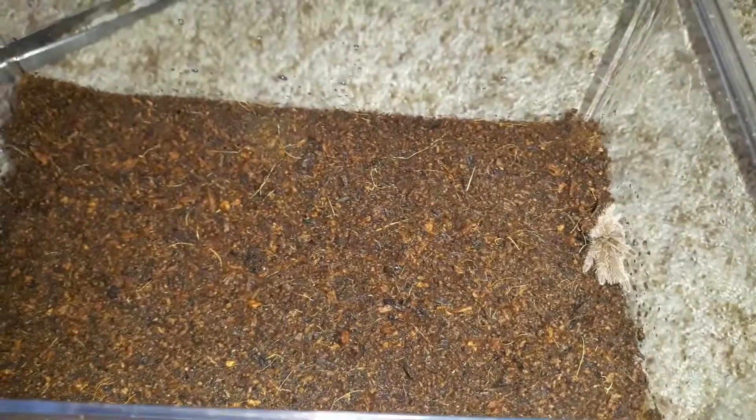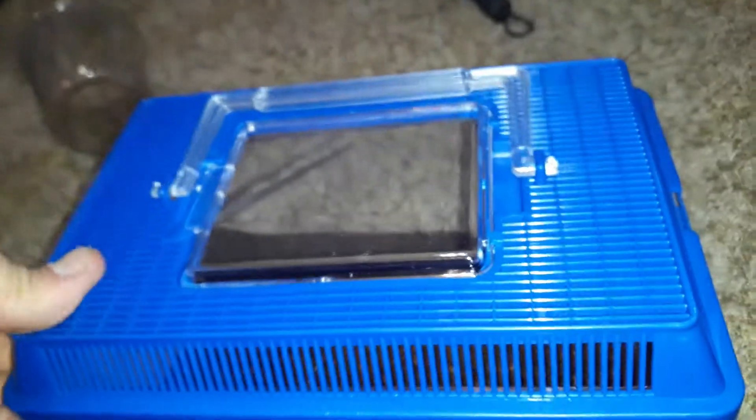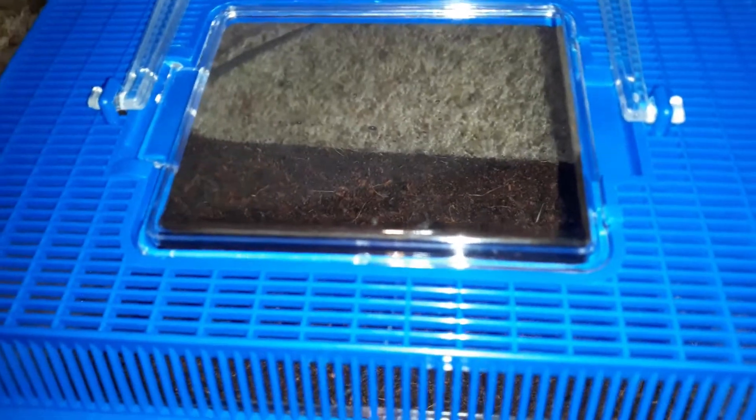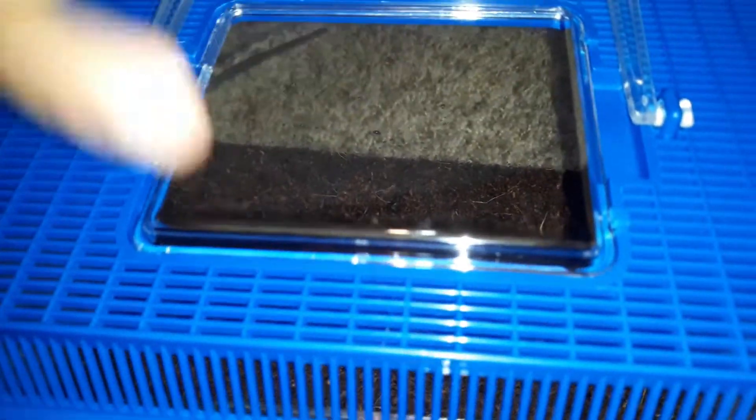I think we're just gonna leave this little dude alone. I didn't even know it molted — that is insane. Well, I am sorry to disturb you, I did not know you were molting. Holy crap. Well guys, I think we're just gonna leave her alone. Looks like a her to me. I kind of destroyed the enclosure — I do apologize for that, but I did not know she was molting.